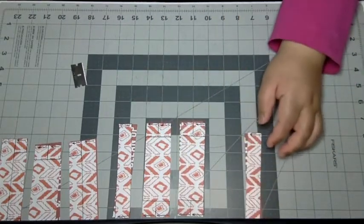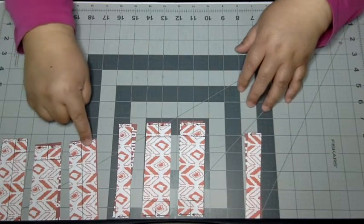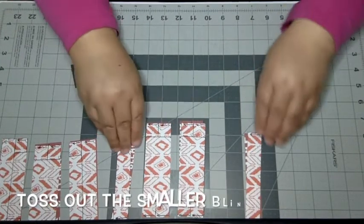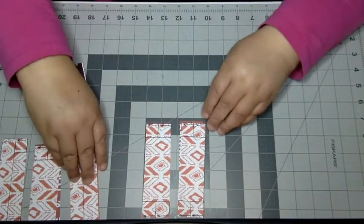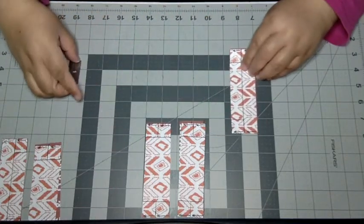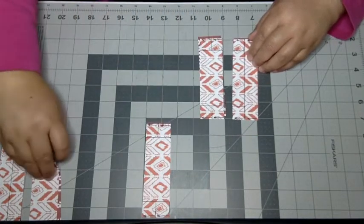See how a couple of them are shorter than the others? You'll have alternating sets of two, then singles at the ends. Just get rid of the ones that are smaller. Now, line up the image pieces: the bottom of the first, then the bottom of the second, then the middle of the first, then the middle of the second, and then the top.